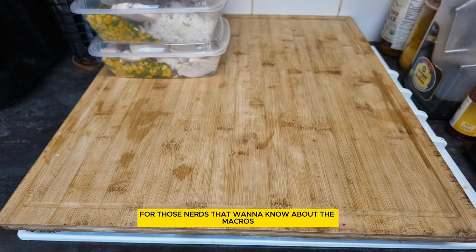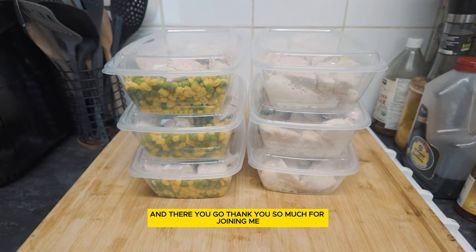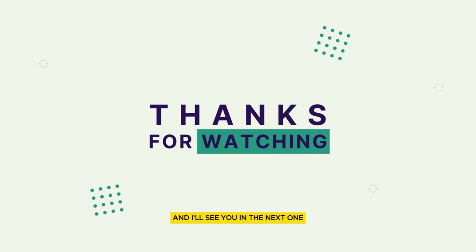For those nerds that want to know about the macros, here it is. And there you go. Thank you so much for joining me. Don't forget to subscribe and support the channel. I'll see you in the next one.